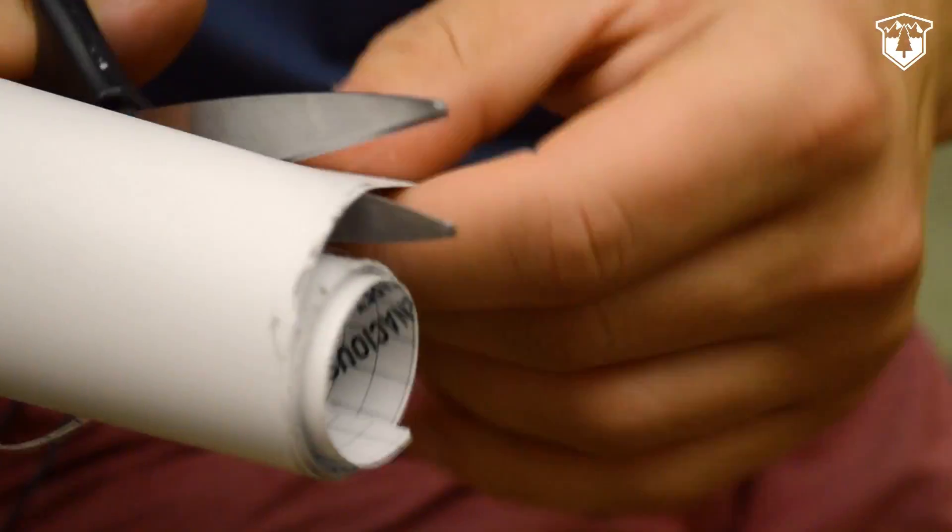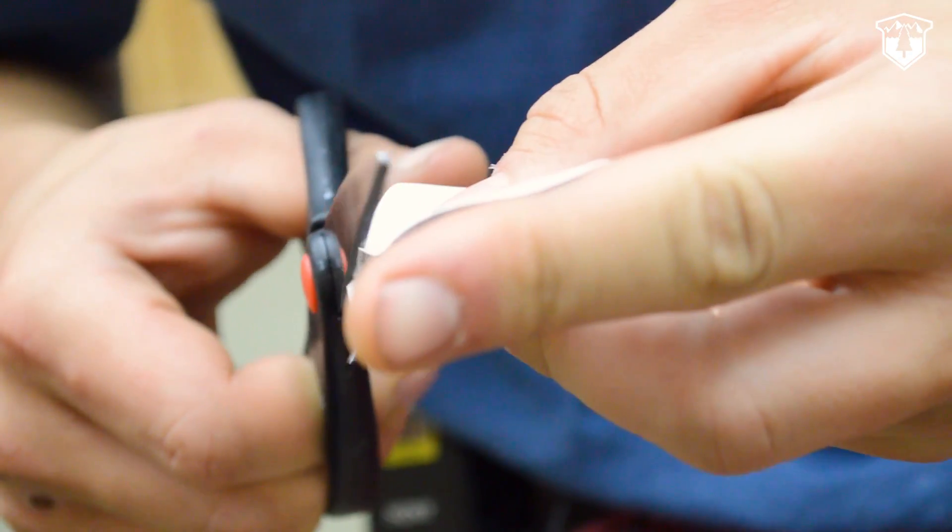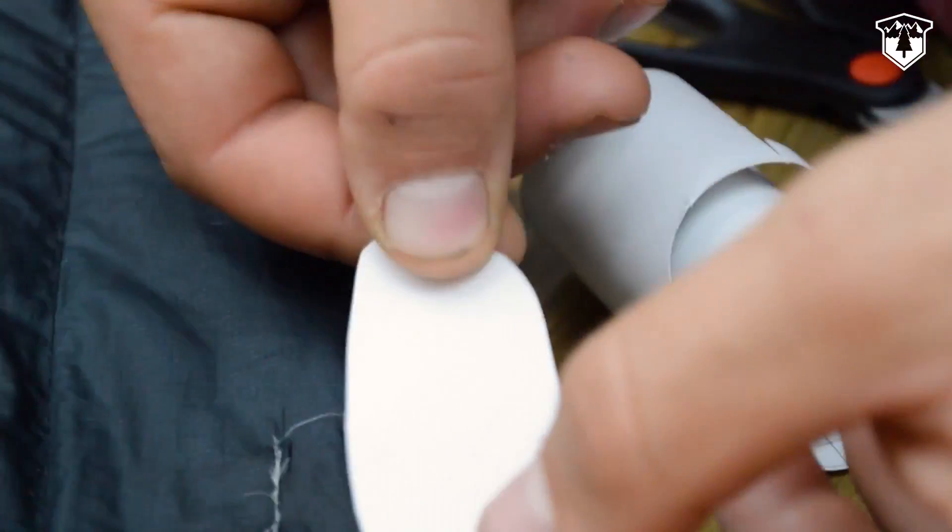Third, cut a patch that's big enough to cover the hole repair and leave about a half inch of overhang. You'll want your patch to have rounded edges so it doesn't peel off.